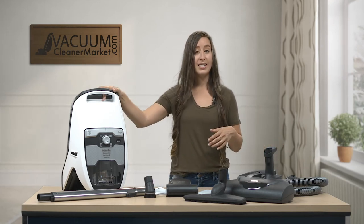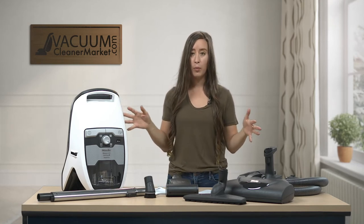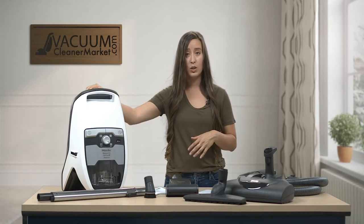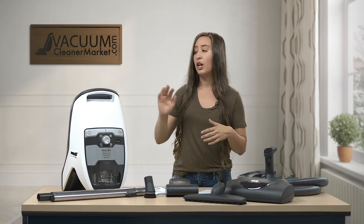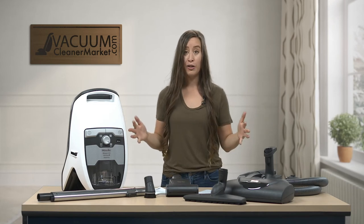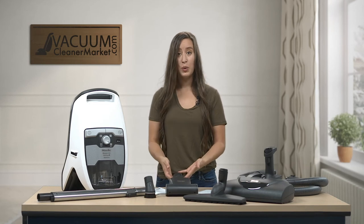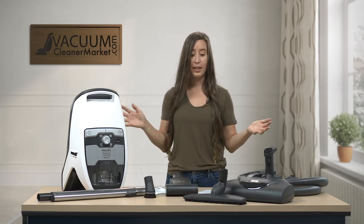So this model, as I said prior, it's bagless. There are no bags, you don't have to worry about purchasing bags or filters. It has a lifetime washable HEPA filter pre-installed, so it's ideal for asthma and allergy sufferers. And like I mentioned before, this is a very great machine because it can clean any and all carpeting, any and all hard flooring, and then you have the added benefit of the separate attachments to clean stairs, upholstered surfaces, cars — literally anything you can think of.